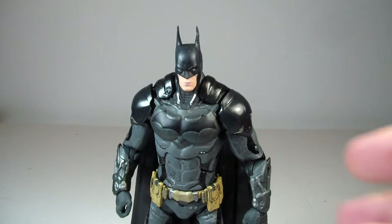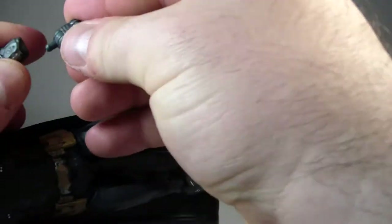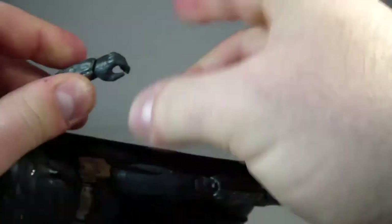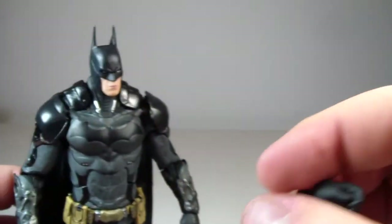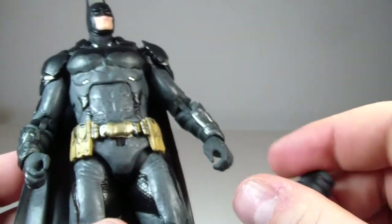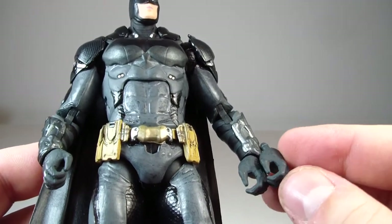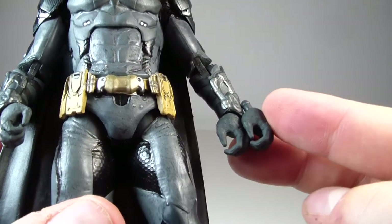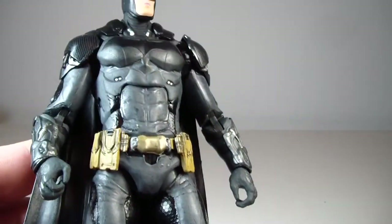To take his hand off, you just unpeg it — it's very simple, not too hard to do. The extra hand is another gripping hand. It's nice that they gave us two gripping hands; this one might be open just a little bit more, but not too much of a difference really.